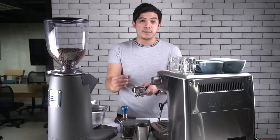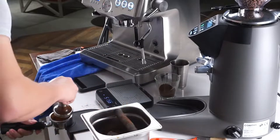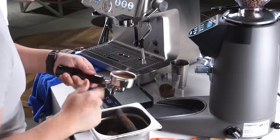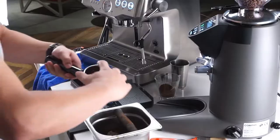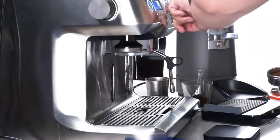Make sure that there are no air pockets. Tamp it. Clean the sides — whenever you're tamping, make sure that you have a level ground inside your portafilter. Clean the sides so there won't be any grounds on top.